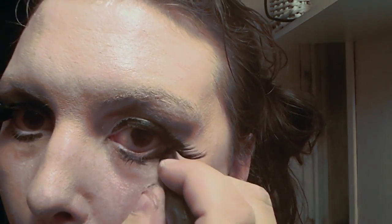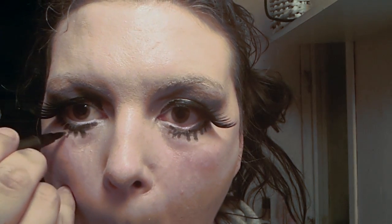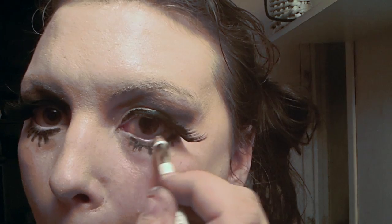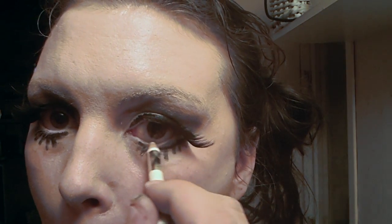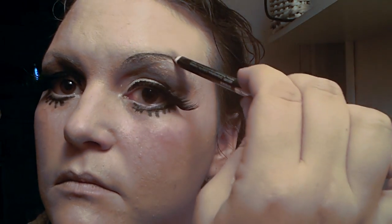Take your liquid black eyeliner and just paint in your lower eyelashes. Take your white eyeliner and paint the skin that's between the eye and the eyeliner you drew in, making it seem nice and white. Put your black eyeliner just above your natural brow, draw a thin line, and give yourself very doll-like eyebrows.